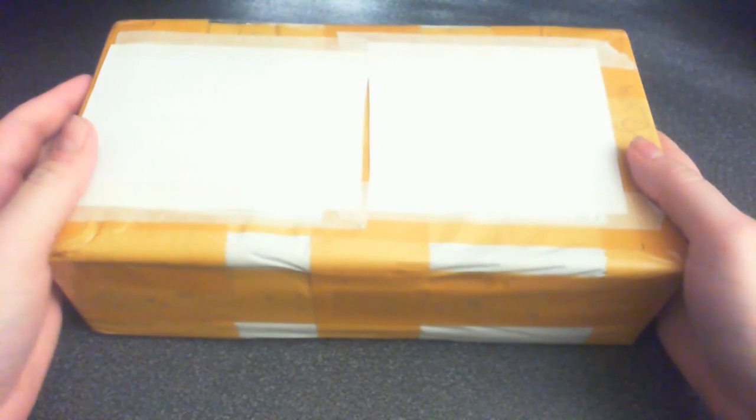Hello everyone! Welcome to a new unboxing video. Today I'm gonna unbox something special. It just got here from China.